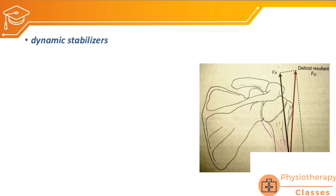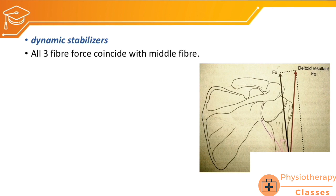Now coming to the important topic of osteokinetics — the dynamic stabilizers of the glenohumeral joint. The first dynamic stabilizer is the deltoid muscle. All three fibers combine to create an abduction movement of the glenohumeral joint, but the deltoid alone is not able to create abduction. Why is that so?